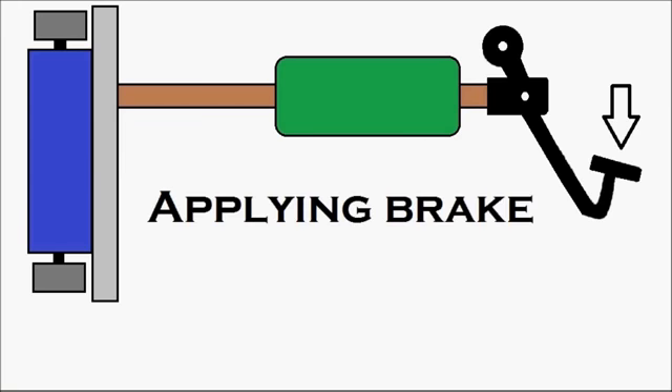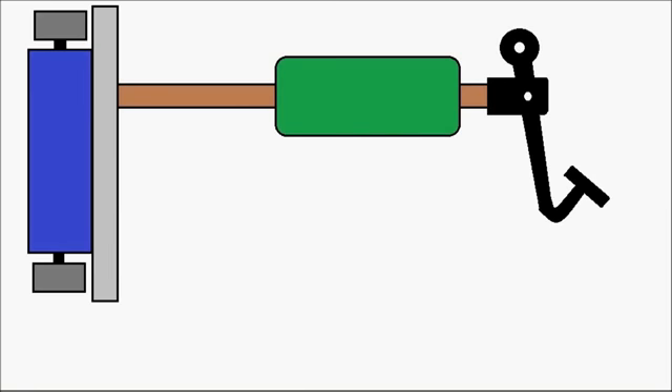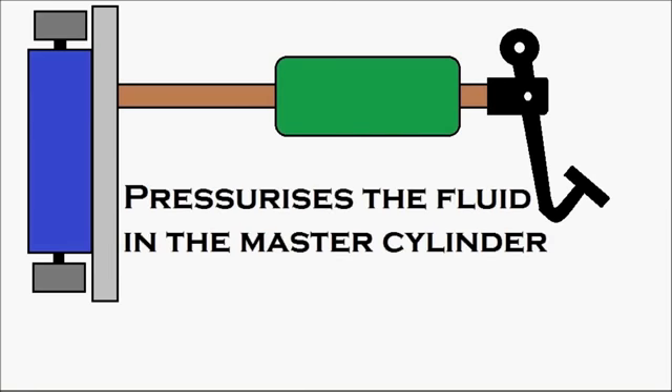First, let's apply the brake. Stepping on the brake pedal — the brake pedal moves and pressurizes the fluid in the master cylinder.